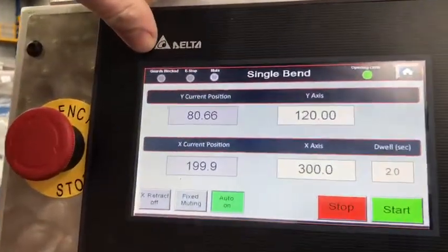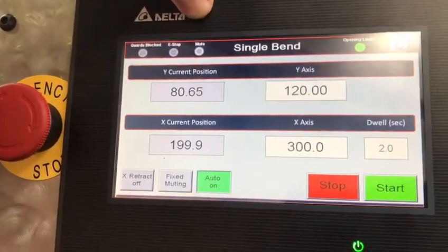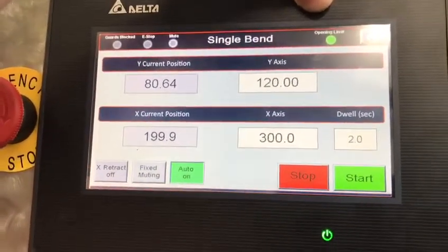Up the top it's got information about your guards, e-stop, mute, and your opening height limit.